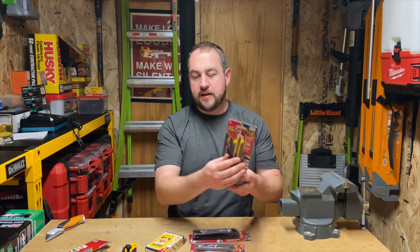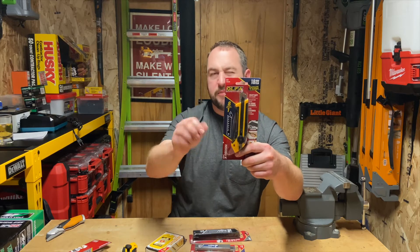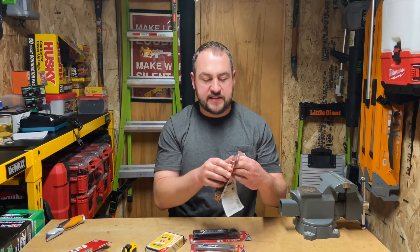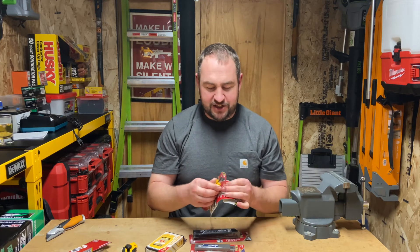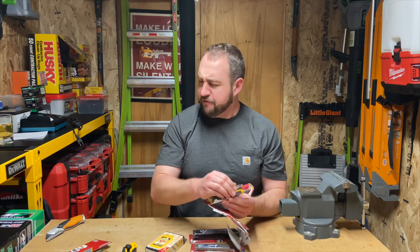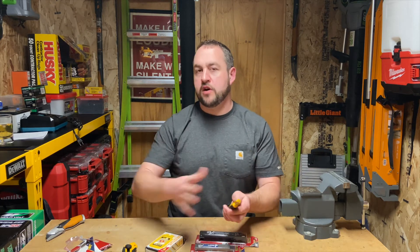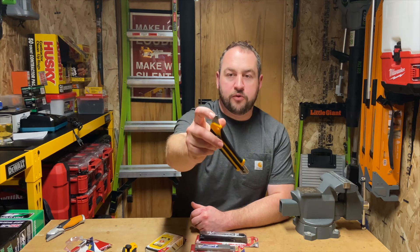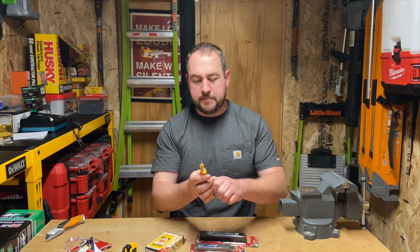I'll show you this one real quick - same style, basically - except you get an included little utility edge, kind of handy for opening things or screwing down a light cover plate. The main difference is this is an 18 millimeter, which is three-quarters of an inch in freedom units. For the most part, Olfa blades are pretty interchangeable across brands as long as you're getting the same size - 18 millimeter blades will work across most brands; Fiskars makes them as well.